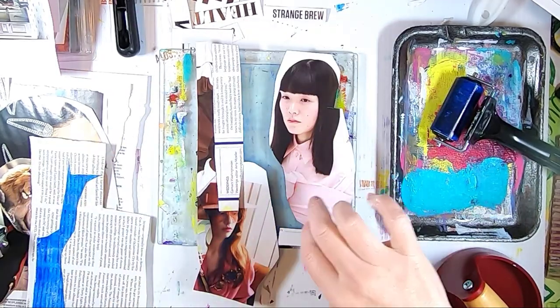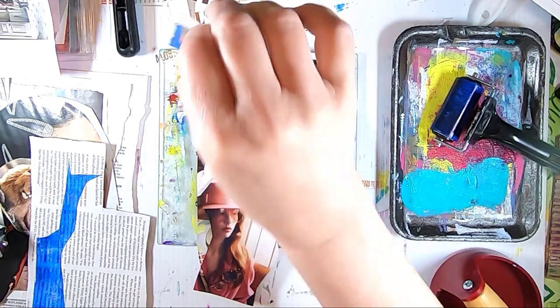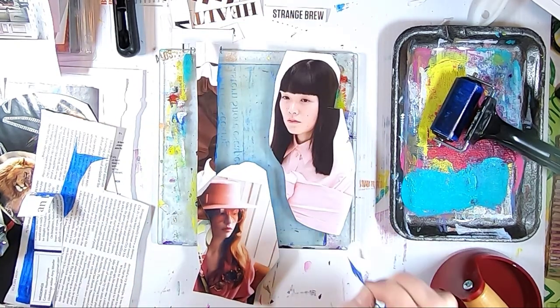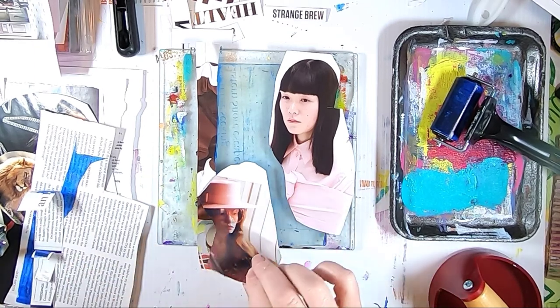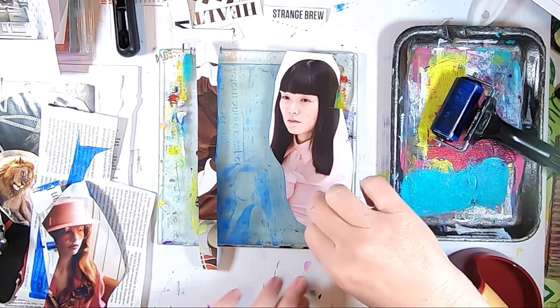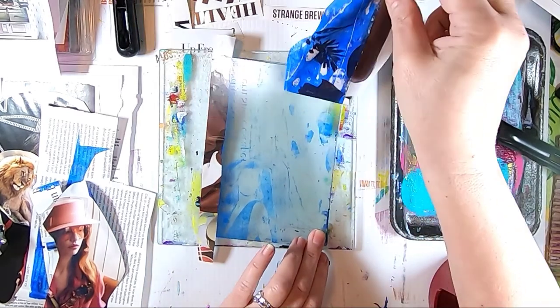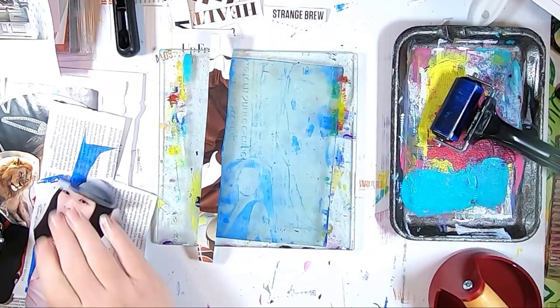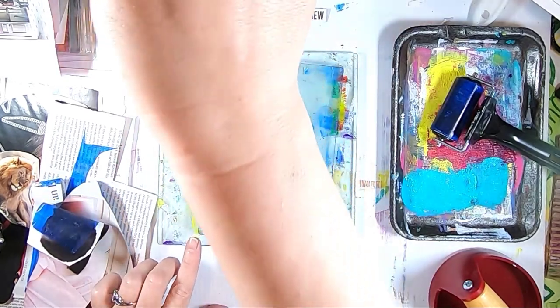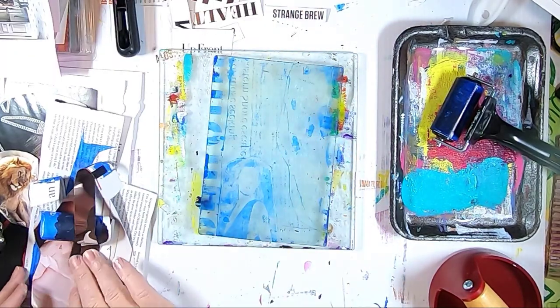Now just gently pulling up these magazine pieces. In some areas I left it down a little bit too long and it didn't pull, but that one right there gave me a really nice image transfer — this one not so much, so I'll come back in and play around with that area. I love the way this bold text always transfers.